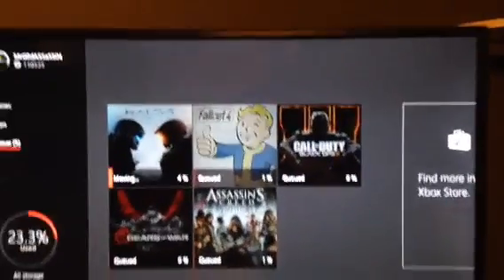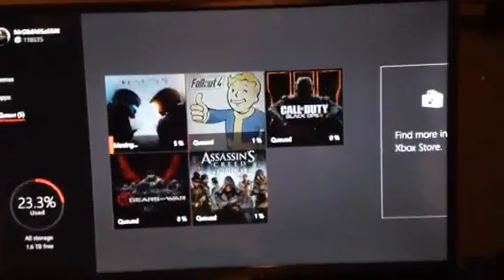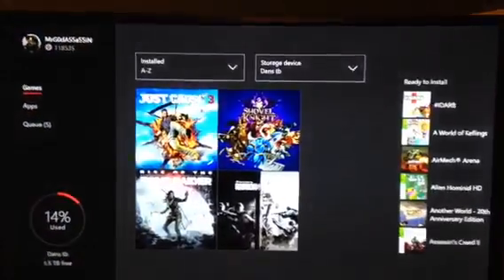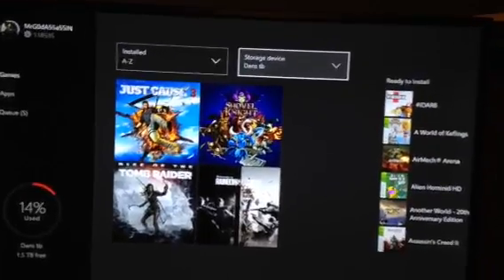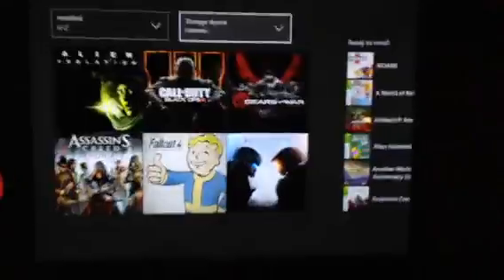For anyone new to the channel, I have a 32-inch Septor TV I bought a couple weeks ago — works fantastic, I just had to fix a graphical problem. Here's how the external works: it's a storage device called Dan's Terabyte. Tomb Raider, Just Cause 3, Shovel Knight, and Rainbow Six are on there. Disc games will be installed to the internal hard drive.